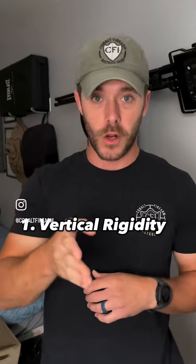Number one: vertical rigidity. If I take this belt and squeeze it, does it bend? Does it bow out? Good vertical rigidity keeps the gun from leaning and sagging away from my body, causing me to print a whole heck of a lot more. So that's super important.